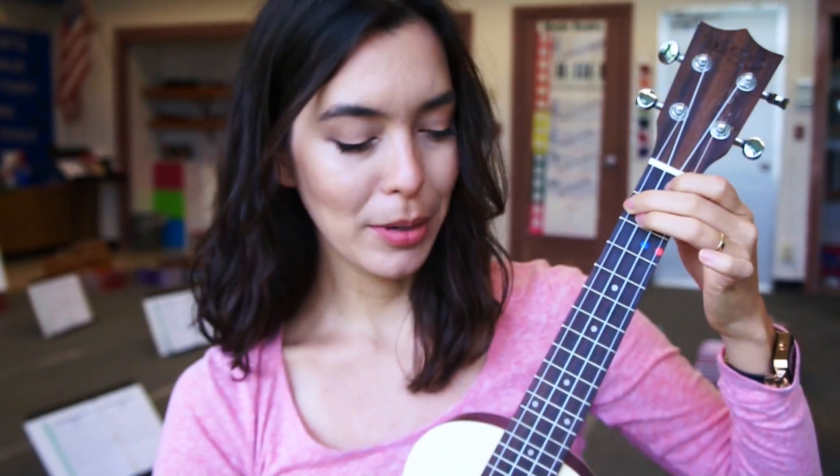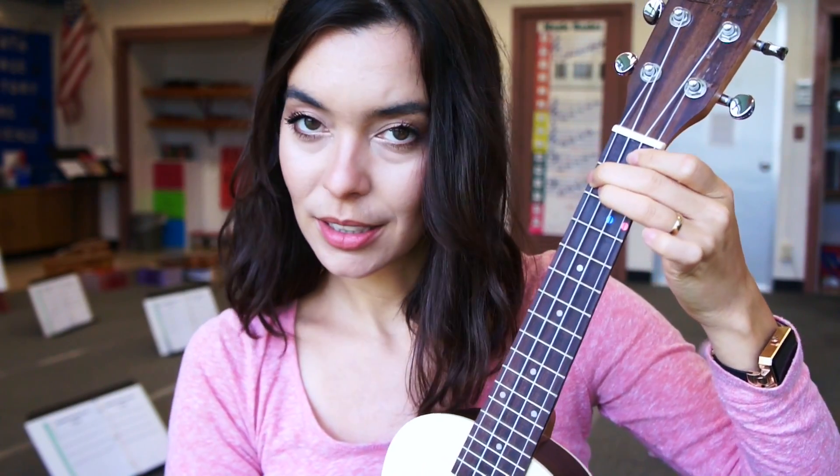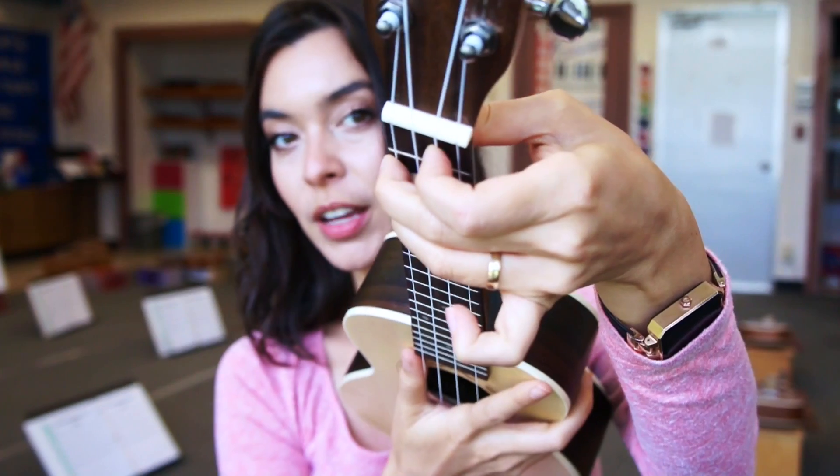Now I'm going to check that all of the strings are ringing. If you experience this on this last string, that means that your index finger is not curved enough. Make sure you curve it and that it's not touching. Then you should try again, and it should ring.